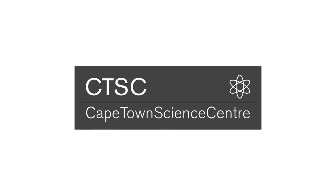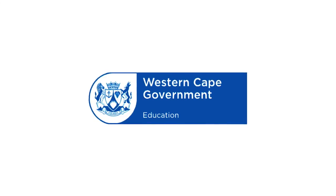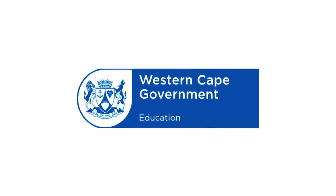This presentation was brought to you by the Cape Town Science Centre, made possible by the sponsorship of the Western Cape Education Department.